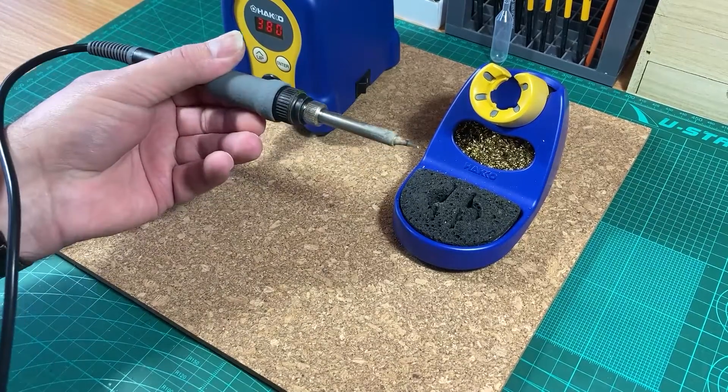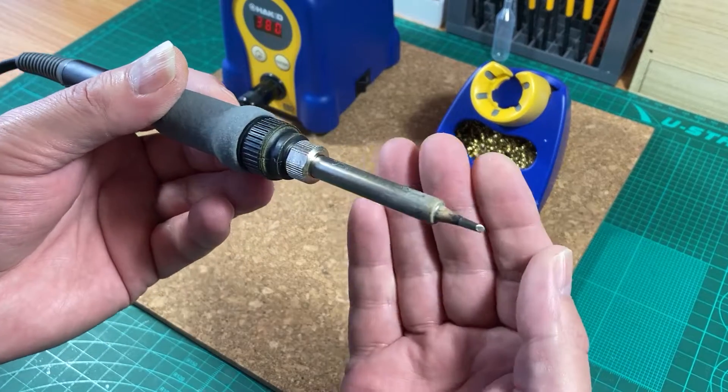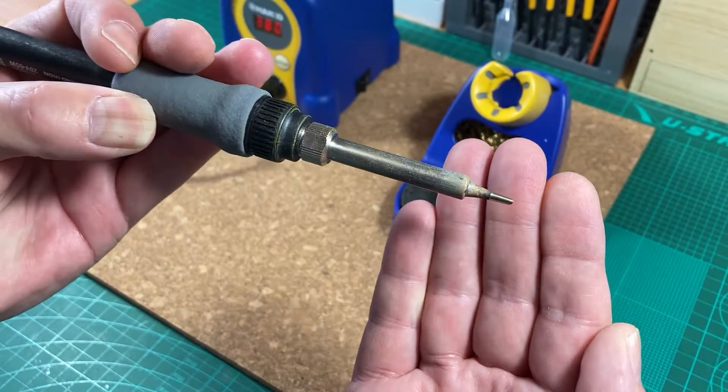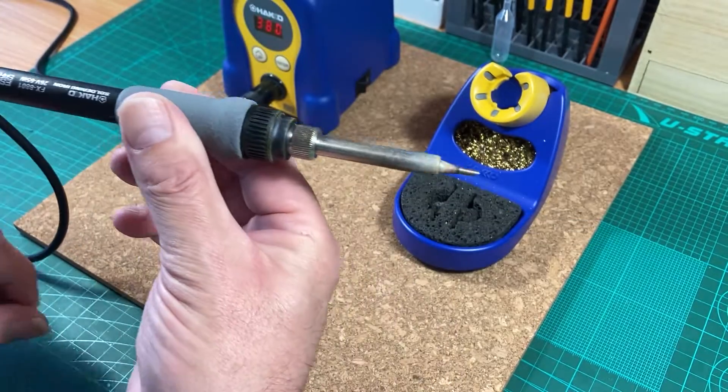The damp sponge is essentially steam cleaning the tip because the moisture flashes instantly to steam. As you can see, it now has a clean coating on it.